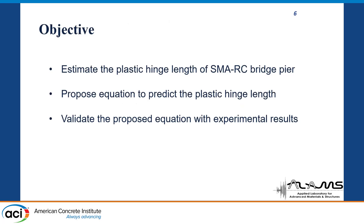So what is the objective of our research? We have three objectives: to estimate the plastic hinge length of the SMA bridge piers, to propose an equation to predict the plastic hinge length, and to validate this equation using experimental results performed by other researchers.